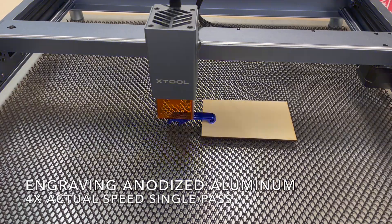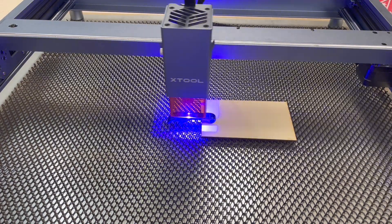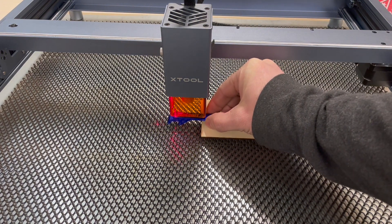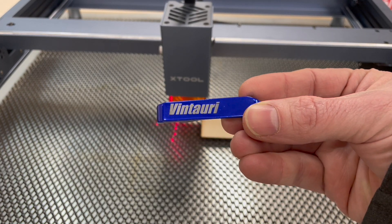Another thing people often ask about lasers is: can it engrave metal? Well, it can't actually engrave metal, but as you can see here, it can mark off the anodization off of aluminum. And if you also had a coated stainless steel or a painted metal, it could remove the paint from there. It didn't quite get the alignment right, but it looks great otherwise.